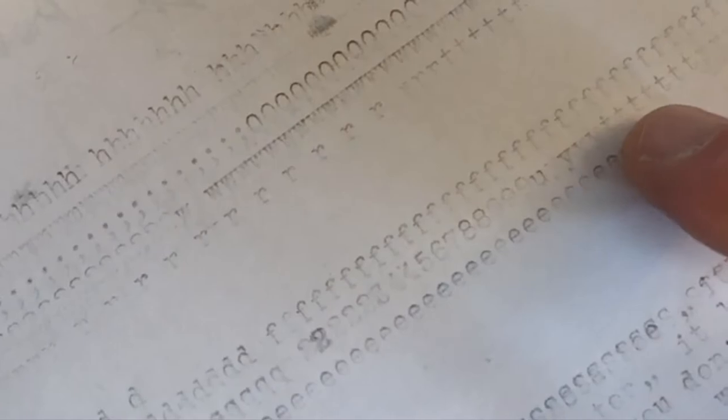Here you can see, as I was trying out my first post-restoration type samples, everything was coming out very, very faint. So faint that I got very, very frustrated. I actually considered flipping the machine over — there must be some kind of an adjustment screw, I thought. A reason why the type hammers are not extending all the way to hit the platen.